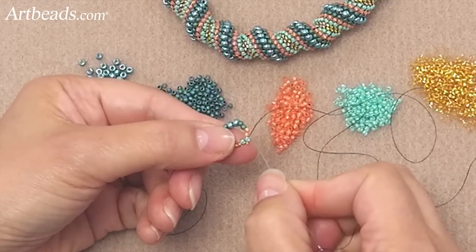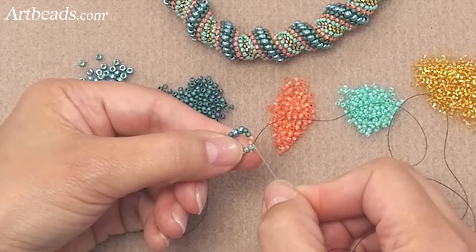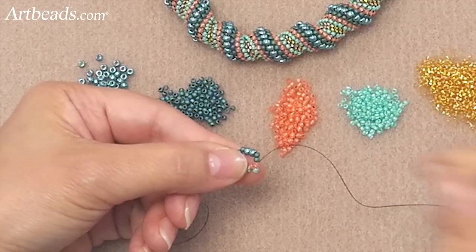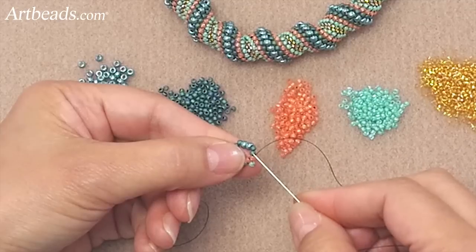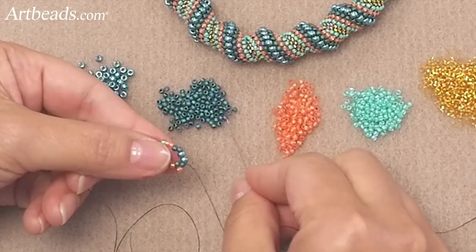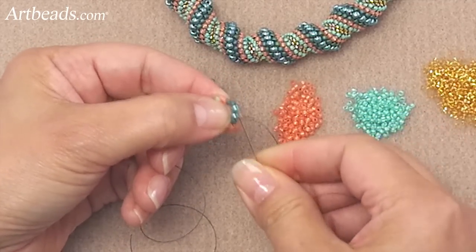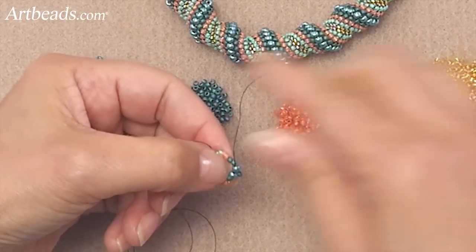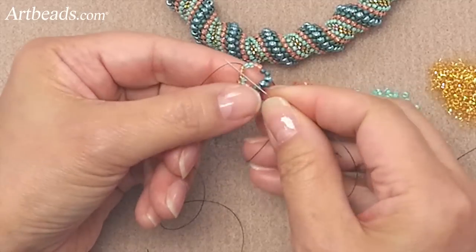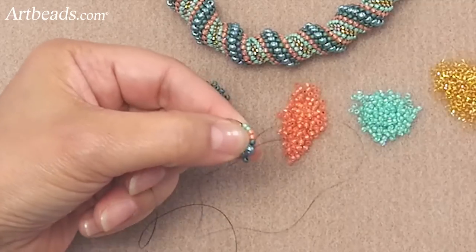Now again, don't think you're going to pick up the peach one — no, you're picking up the turquoise bead. Pick up one, skip one bead, and go to the second one. Now I pick up the peach one, skip that bead, and go to the second one. Same thing — pick up the blue, skip that bead, and go to the second. Now I'm picking up the big one, skip the first bead, and go to the second one.